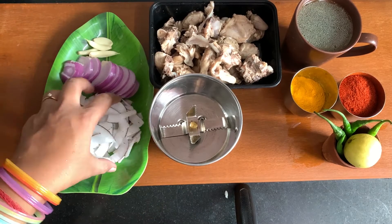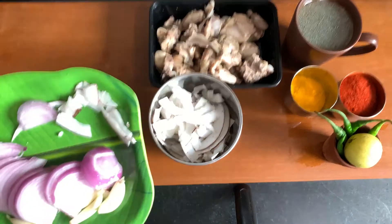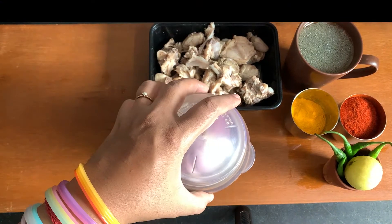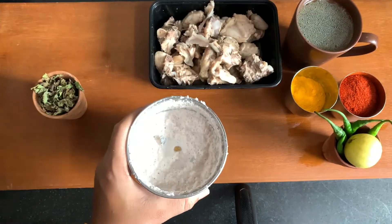For making chicken gravy, we will put the ingredients — coconut, onion and garlic — into a grinder and make a paste. This paste needs to be thick, not too liquid or flowy. So our paste is ready; we will put it on the side.